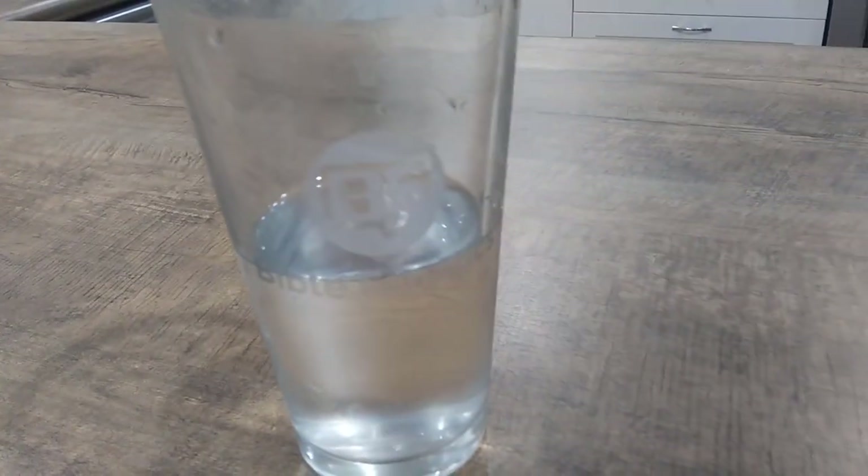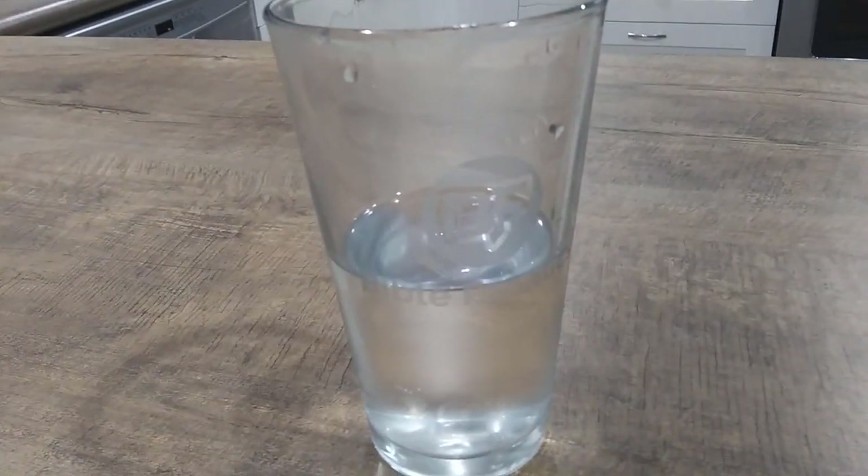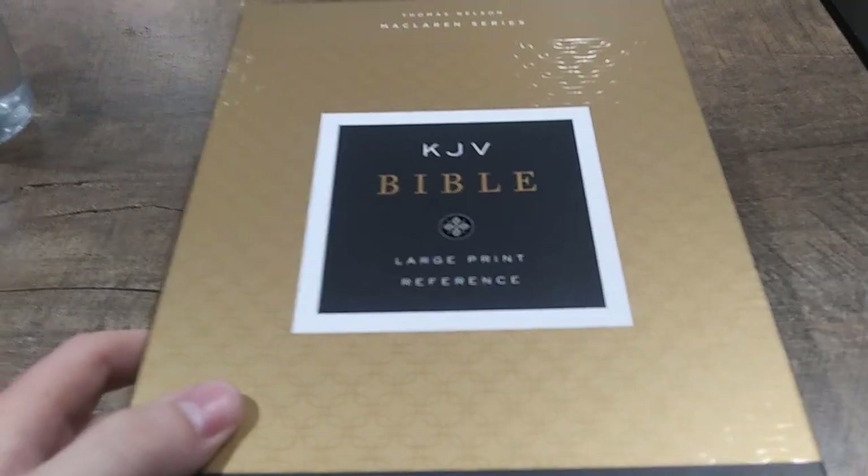First I just want to show you this cup that one of my friends made for me — the Bible Fanatics Cup. I'm thankful for that, it's a really nice cup, looks cool. Got to represent the merch, so let's get into this review.